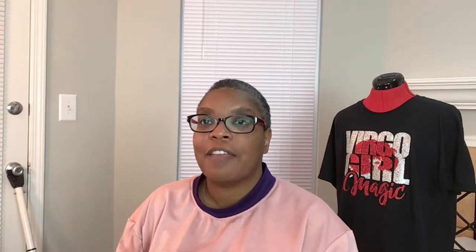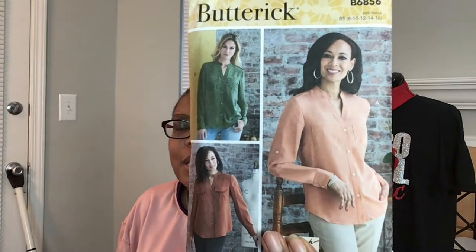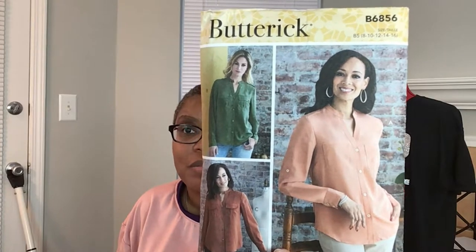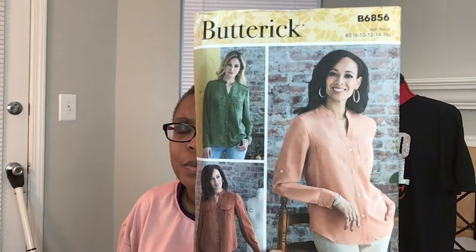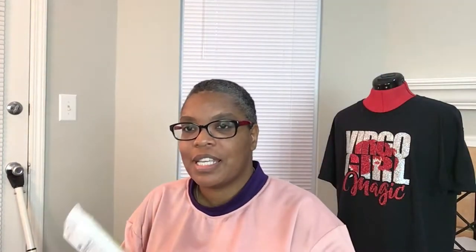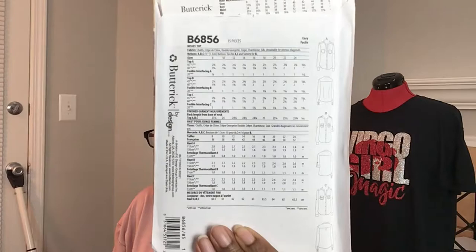Mommy said she loves it, so now I have an excuse to buy some more fabric. The next one is 6856 — this is a button-down top and it's for mommy. You all know I still haven't ventured into buttons yet, but I will this year in 2022. That is the line drawing for 6856.